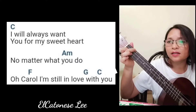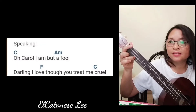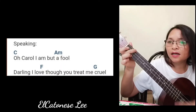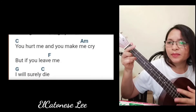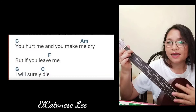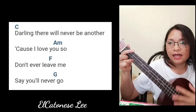Oh Carol, oh Carol, I am so in love with you. Oh Carol, I am but a fool. Darling, I love you. Oh Carol, oh Carol, I am but a fool — my Carol, I am so in love with you.